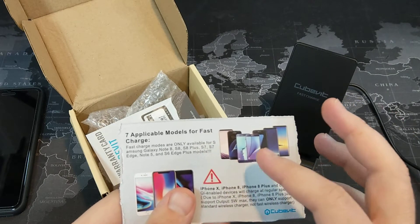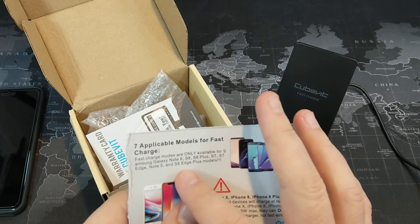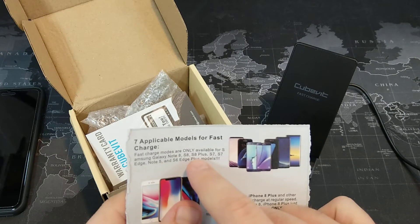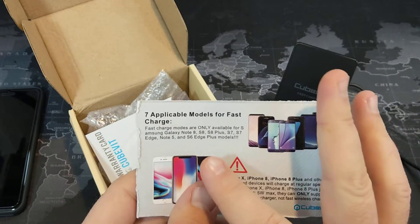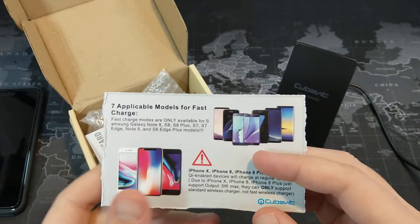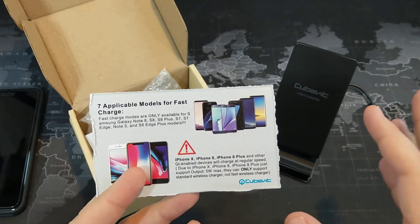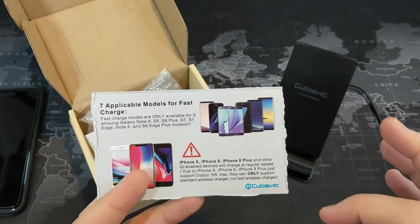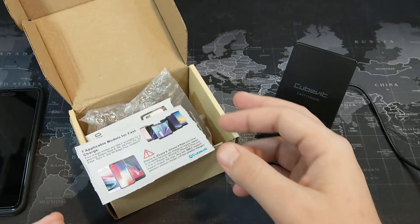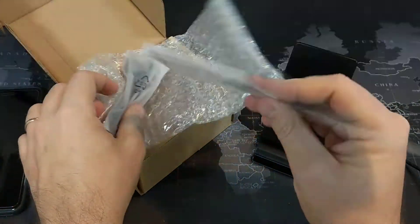That card mentions some phones that are capable of fast wireless charging — notice that they're all Samsung phones. Basically the newer high-end Samsung phones are capable of fast wireless charging, anything from the S6 Edge Plus and newer: the Note 5, the S7 Edge, the S7, S8 Plus, S8, and the Note 8. All of those phones are capable of fast wireless charging. Technically the Note 7 is as well. Other phones that can also wirelessly charge but not fast wireless charge would be the two iPhones I mentioned, and also LG — the two phones I mentioned a little bit earlier.